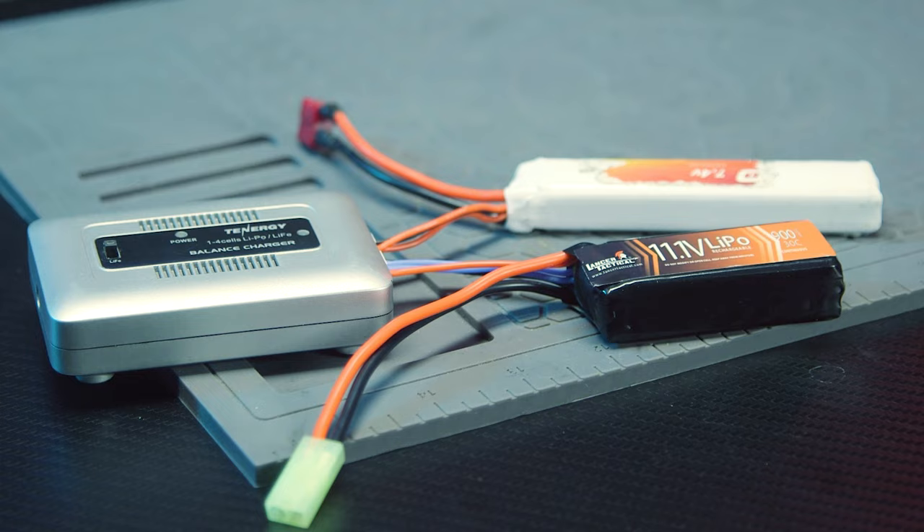The next common mistake when charging lipo batteries is trying to charge two batteries with one charger. No — this is absolutely wrong. The lipo charger is made to charge one lipo battery at a time, and people will try to save time and plug in two batteries at once. This can lead to one of two things: number one, you will kill both batteries; number two, fire. Do you see the trend here?